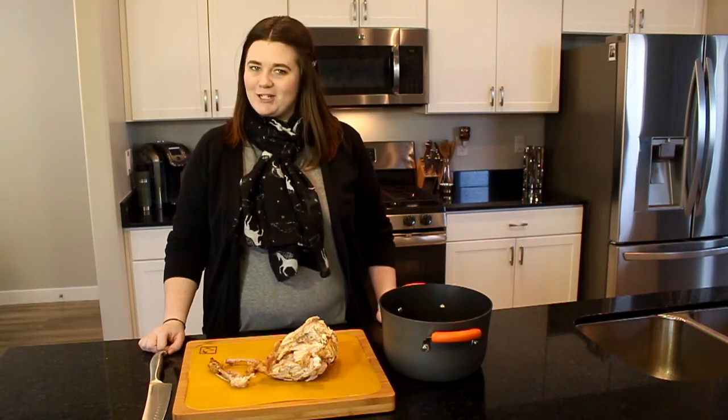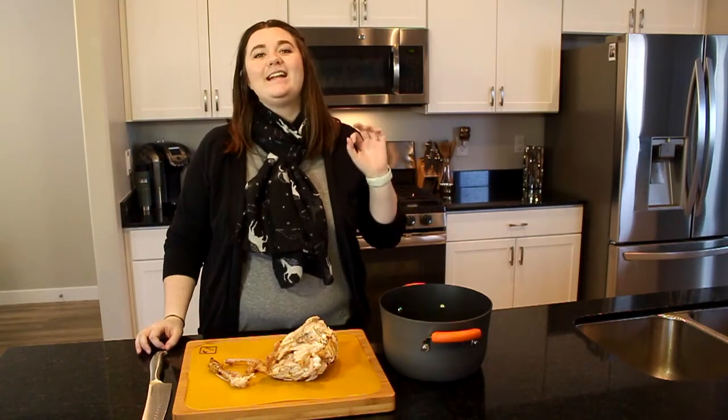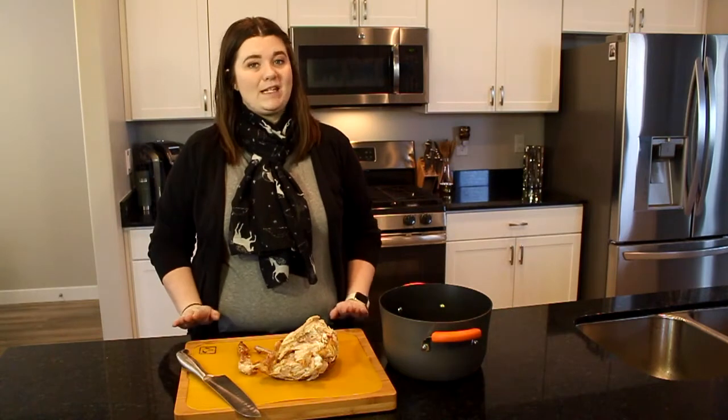Hey guys, welcome back to my channel. Today I'm gonna teach you how I make my homemade chicken stock. It is delicious and it is easy — let's do this.